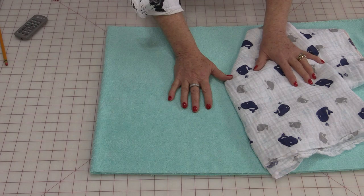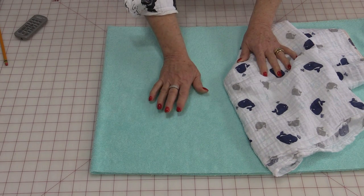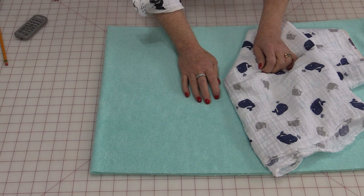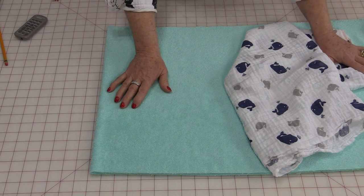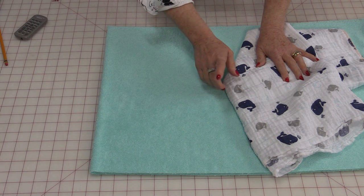The fabric today I'm going to use is by Shannon Fabrics. It is a double gauze cotton and a nice terry cloth. The terry cloth and the gauze you can buy 60 inches wide, so you're going to be able to get eight burp cloths from half a yard.